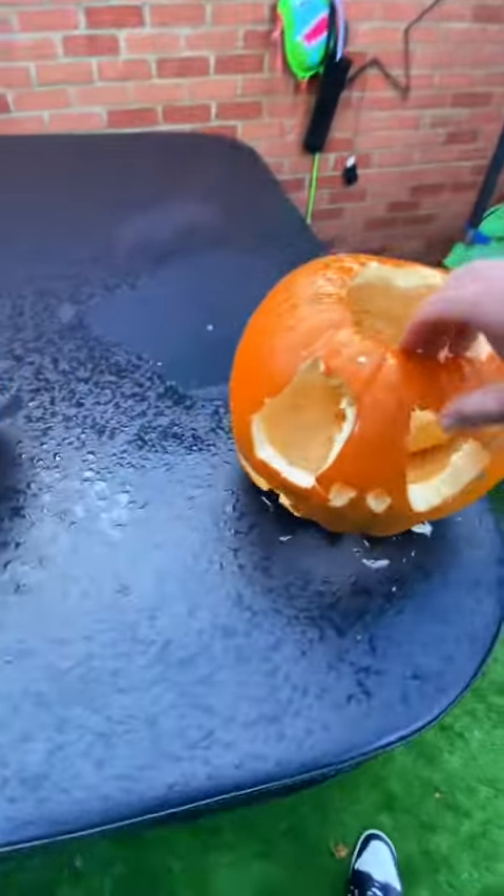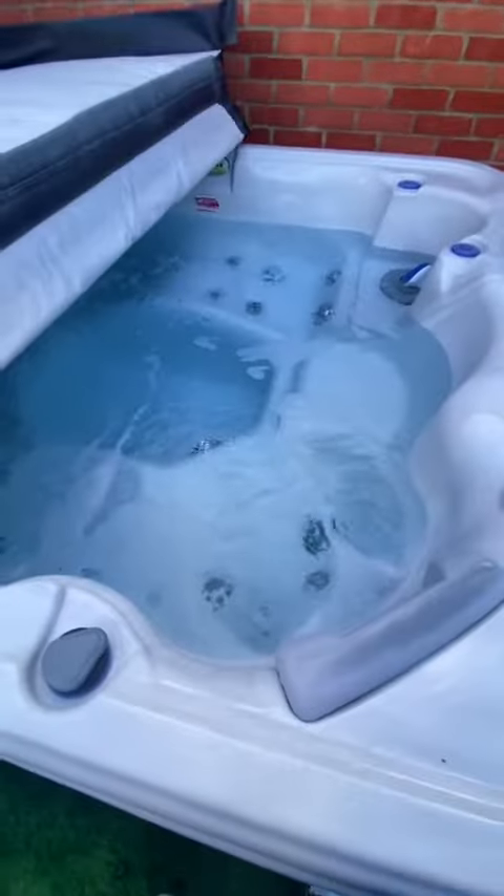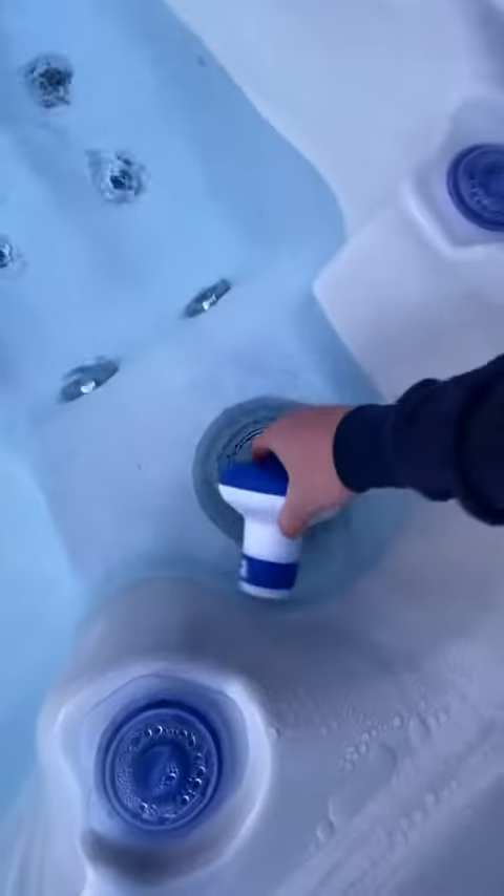Alright then, come to this job to do a hot tub maintenance. Carving some pumpkins went well for these then, not sure what's going on with that one. Nothing too bad, water's nice and clear, just a regular maintenance.